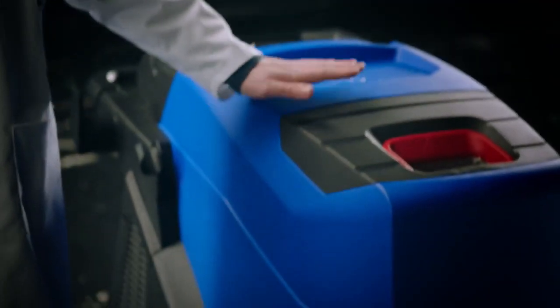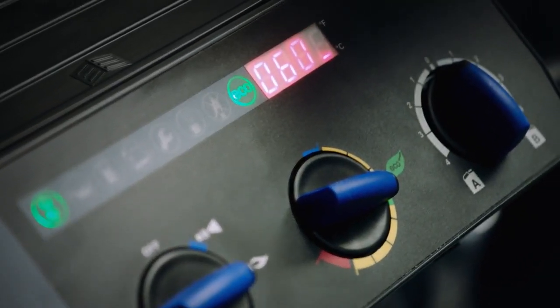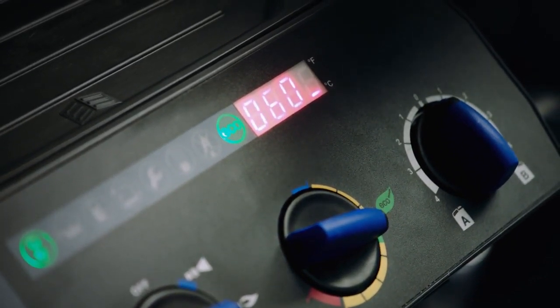These machines can pump out 180 bars of pressure at 90 degrees Celsius. But today we'll be using it in eco mode, which is 60 degrees Celsius, which means it uses a lot less energy.